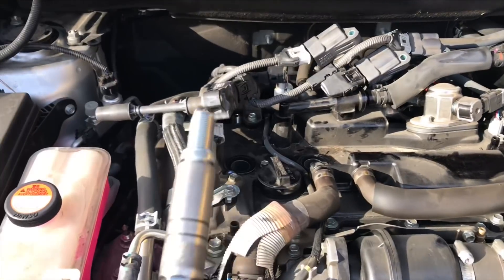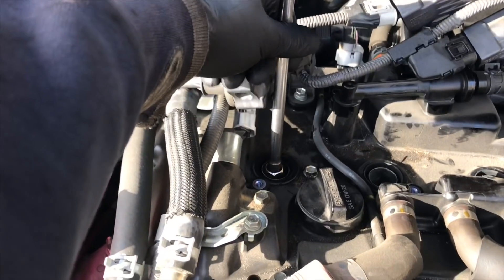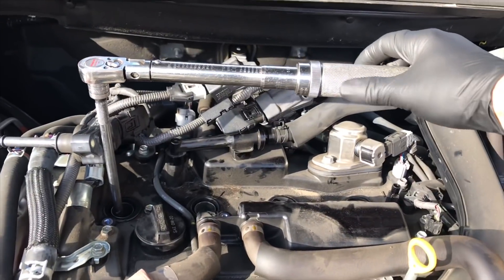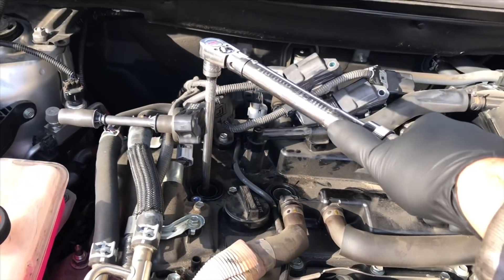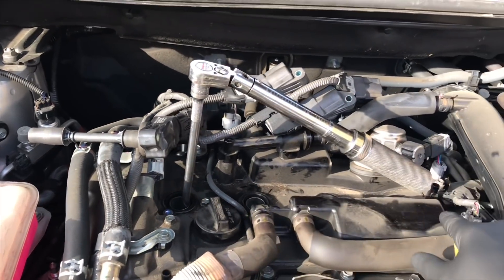My spark plug socket has a magnet built into it, so I just install the spark plug and feed it down into the hole like this, and then I start it all by hand. I don't use any power tools when doing this. I thread them in and then torque them all down to 18 foot-pounds. You'll feel the crush washer crush and then it'll torque out at 18 foot-pounds.